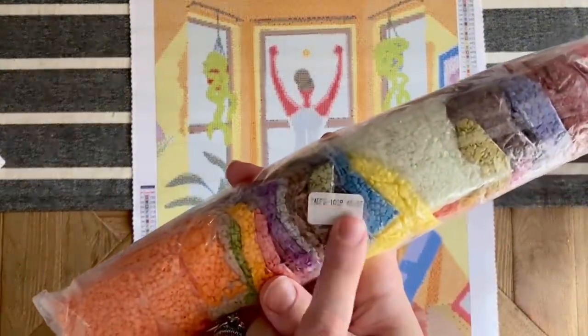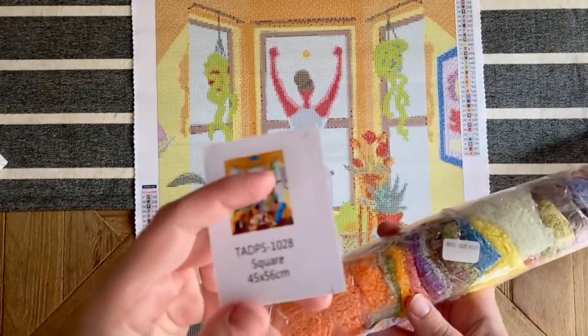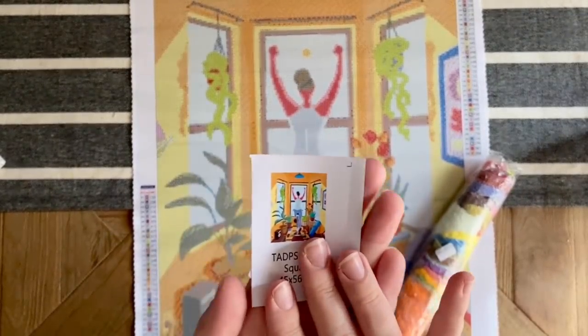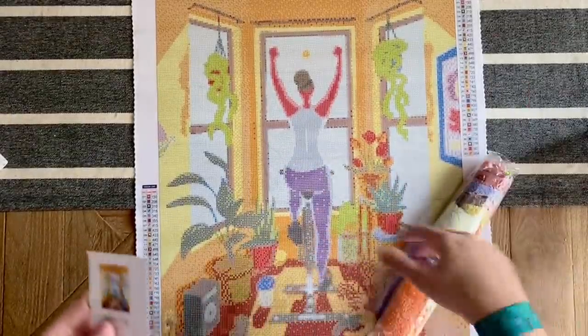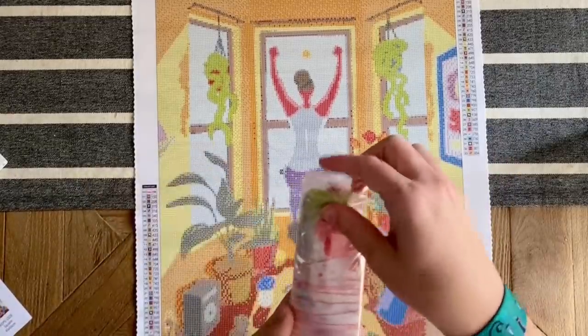Here are the drills, and again we've got the number here. I'm going to slip this sticker in here — it's a sticker sheet, so you can use this in your log book once you work on or complete the canvas. Or like I'm going to do, just slide it in the bag so it's easier to match up later.